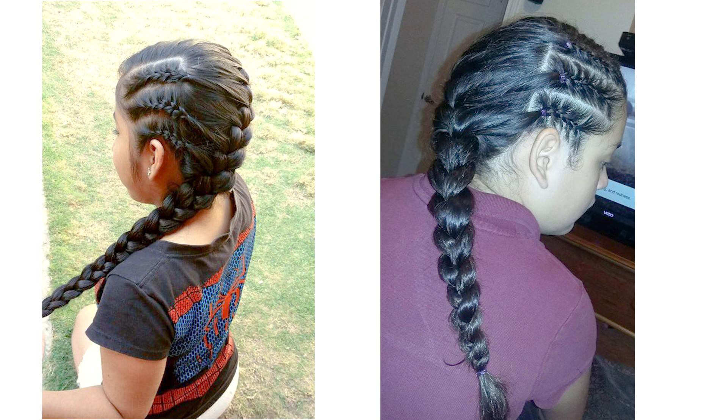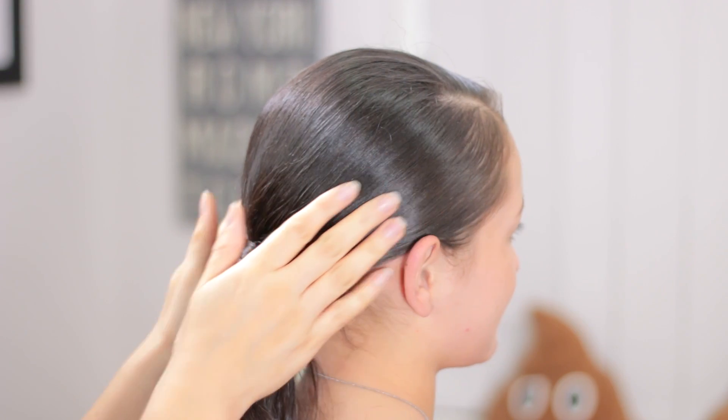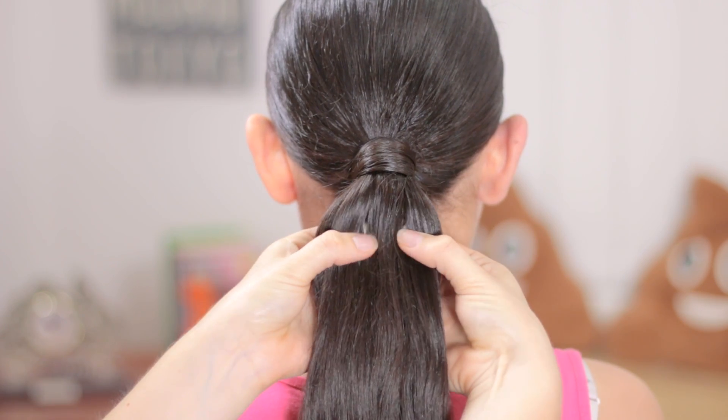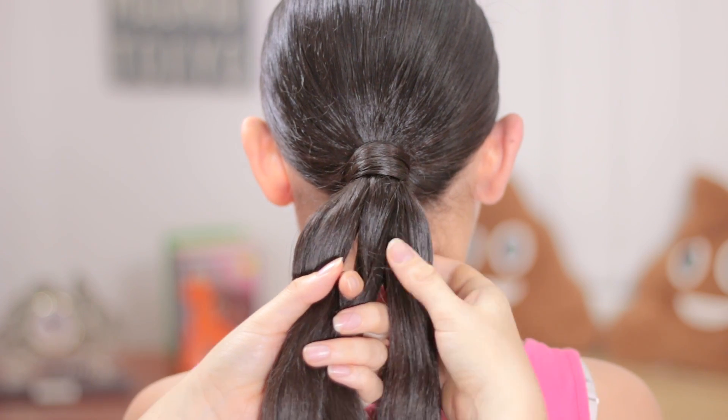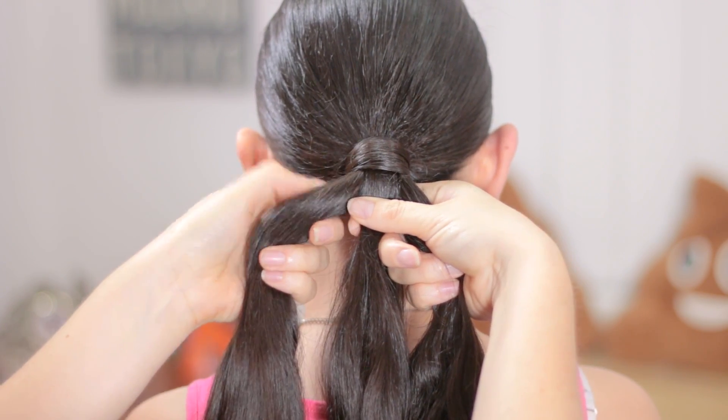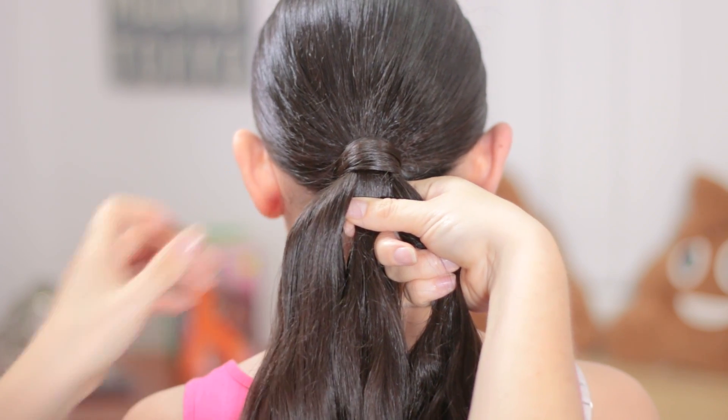We have many talented followers. For today's hairstyle, we are going to do a low ponytail and then we're going to split the hair into three equal pieces. We're going to do something very similar to our regular braid.